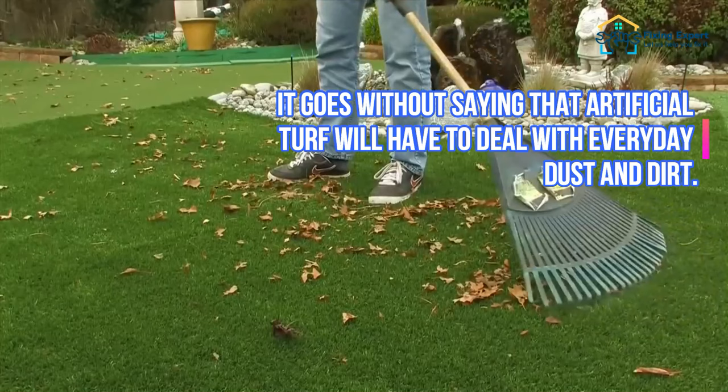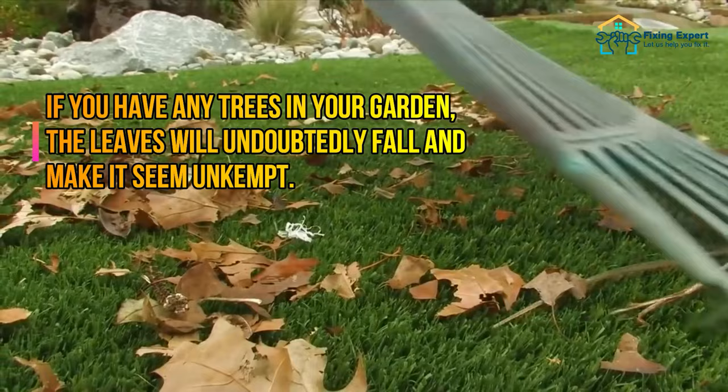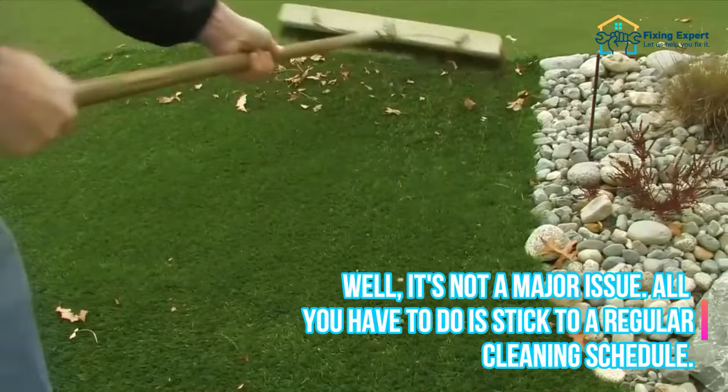Step 1: Regularly remove leaves and debris. It goes without saying that artificial turf will have to deal with everyday dust and dirt. If you have any trees in your garden, the leaves will undoubtedly fall and make it seem unkempt.